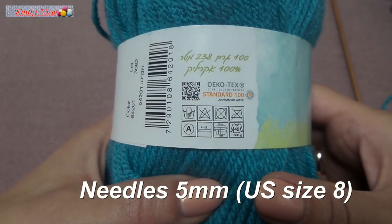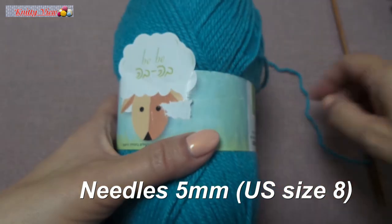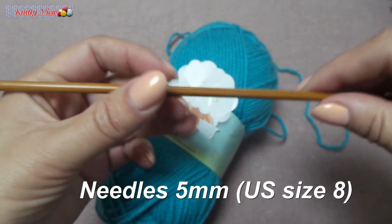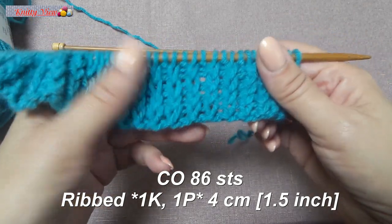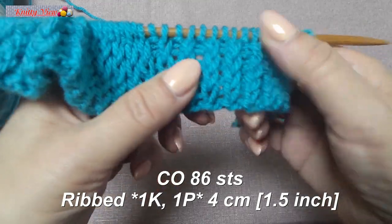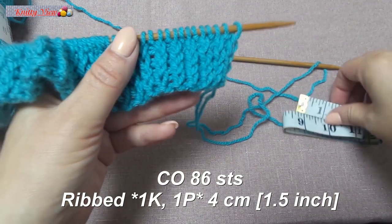I used this yarn made in Israel, for needles number eight, five millimeters. Cast on eighty-six stitches and work in knit one, purl one for centimeters.